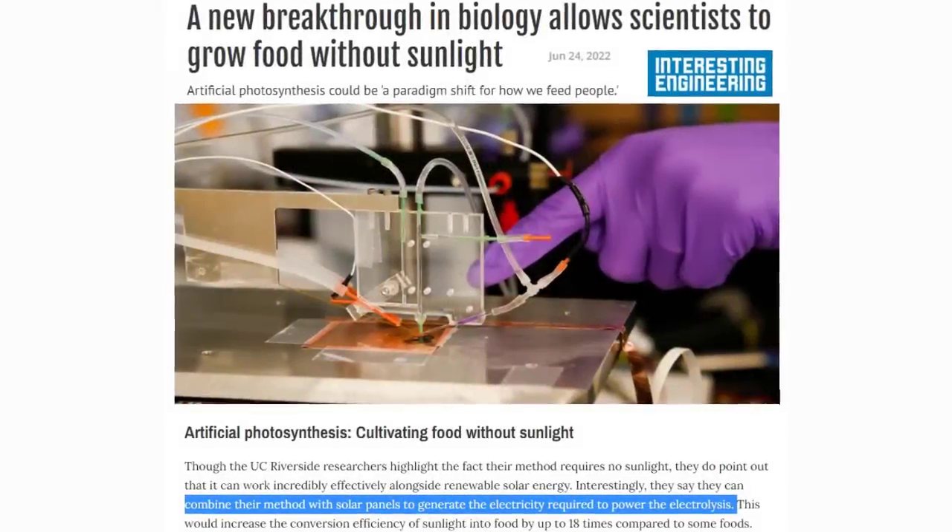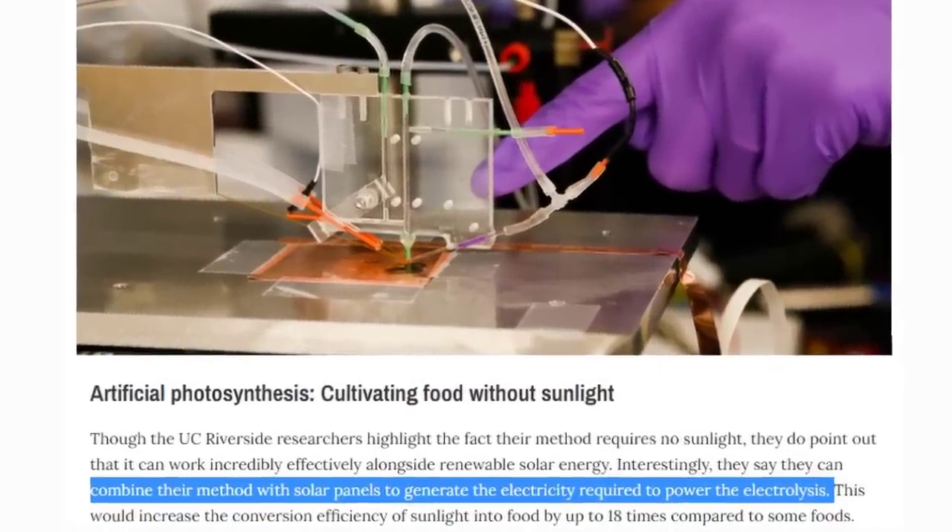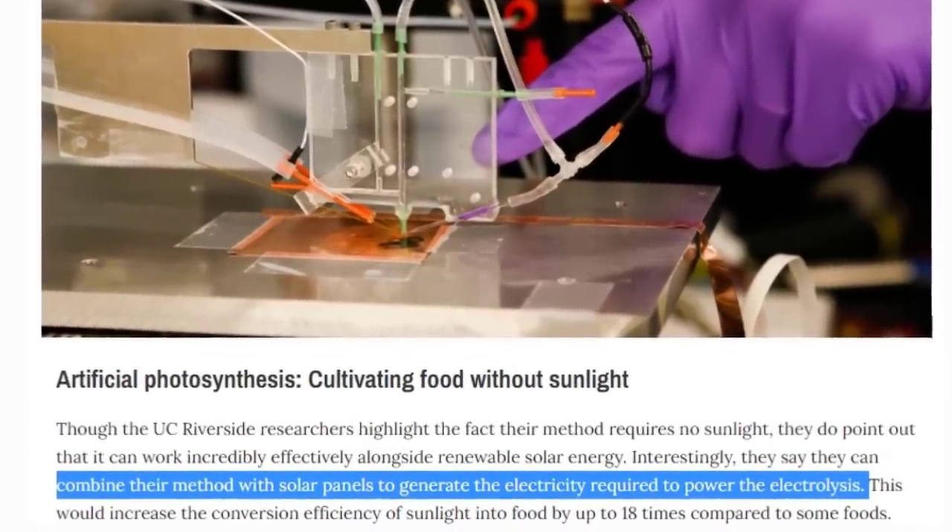Further along, interesting engineering — artificial photosynthesis. Right there in the blue: they combine their method with solar panels to generate the electricity required to power the electrolysis. And I'm thinking, whoa, wait a minute — we're already having an electrical shortage anyway. There won't be enough electricity for all the electric vehicles, and now you want to utilize part of that solar production to push into food growing. We already have individual industries called energy and agriculture, but you're going to want to blend those two together using electricity in every step of the way.